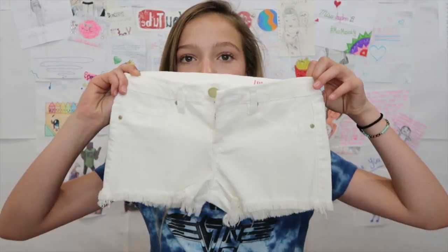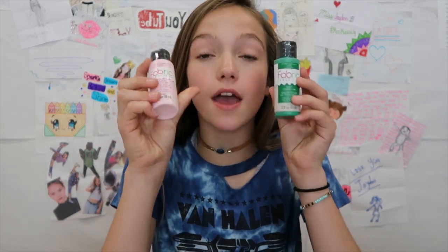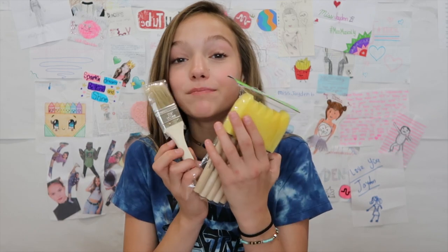The materials you will need for this video are some plain white shorts — any type of shorts you want — some thick paper, some paper towels in case it gets messy, green and pink fabric paint. Make sure it's fabric paint if you want the paint to stay on your shorts. Some tape, a fabric marker, and some brushes of your choosing.